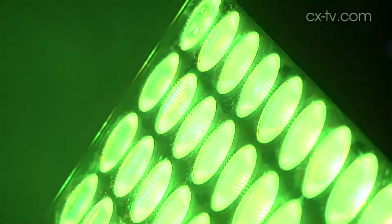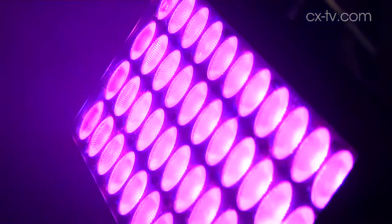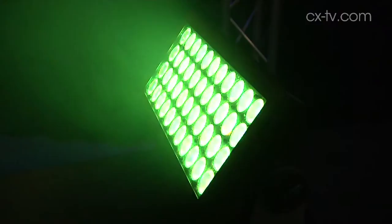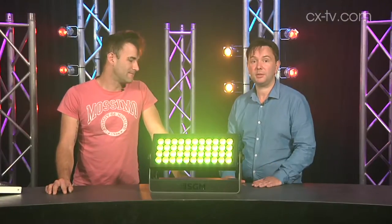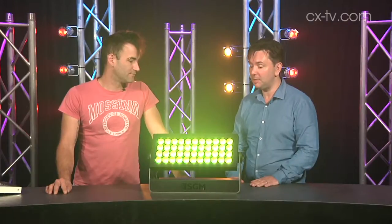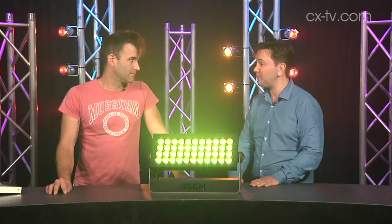SGM P5 LED wash light — 44 10-watt RGBW chips. I think this thing kicks out an amazing amount of light. It's exactly what it's designed to do. It's an architectural fixture designed to put a great big wash on the front of buildings and such forth, but do it with an incredible amount of efficiency.